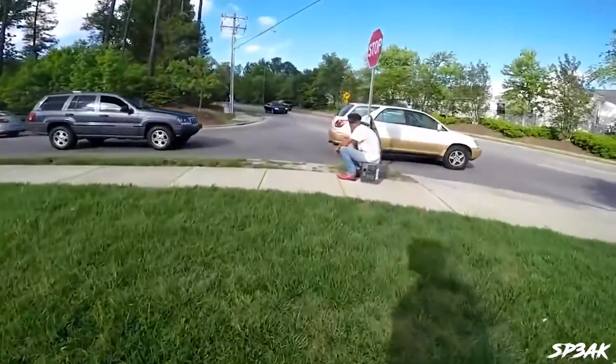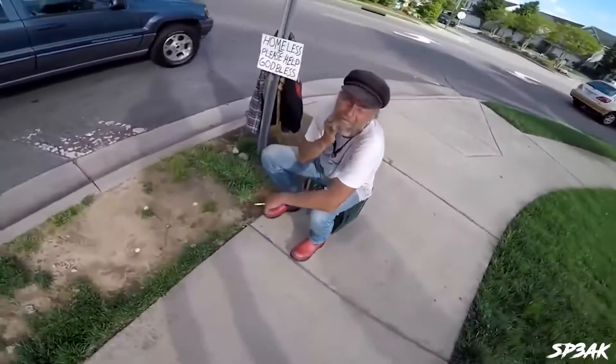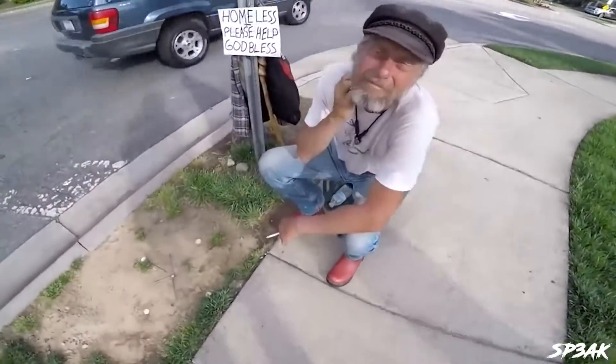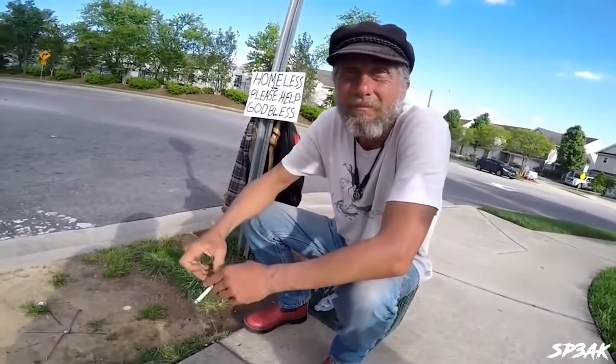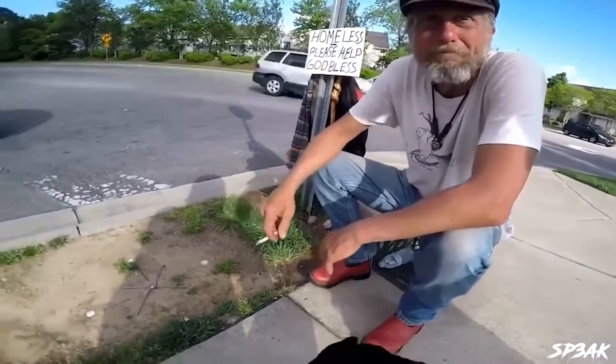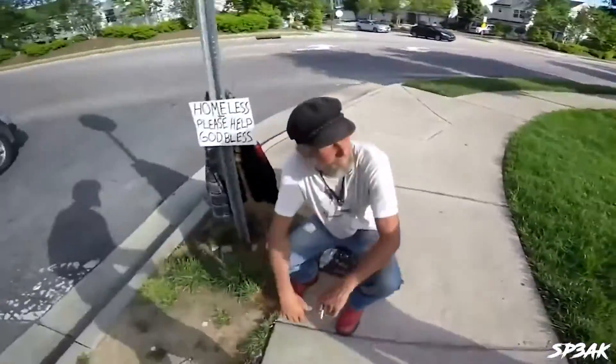Hey, how's it going? So my buddy and I have some items, like a gift bag sort of thing — it's got some food, some toiletries, some water and stuff like that. Would that be something that might help you out a little bit if I gave that to you? All right, cool man. My name is Andrew, by the way. Randy — hi man, that's cool. This is my buddy Joe.